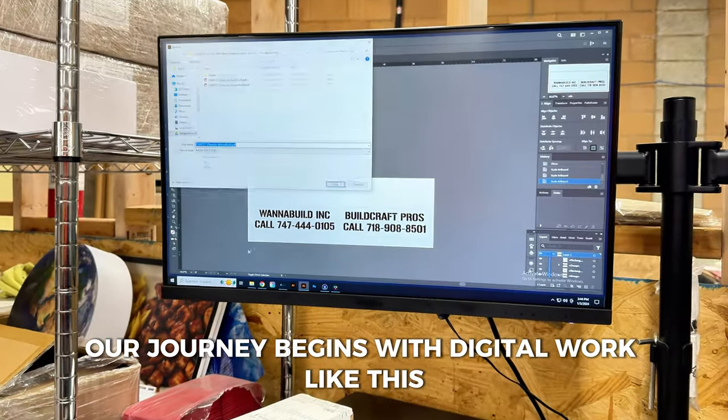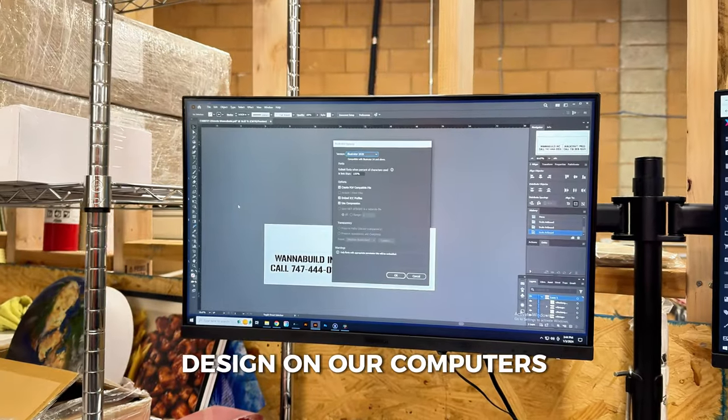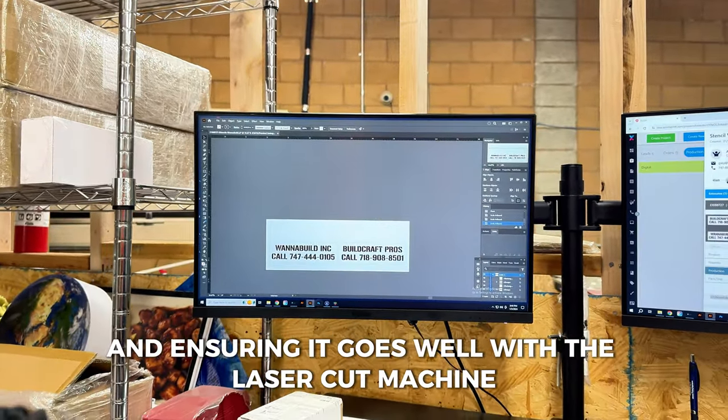Our journey begins with digital work. We carefully prepare and refine the stencil design on our computers, making corrections and ensuring it goes well with the laser cut machine requirements.